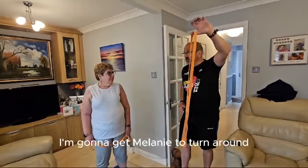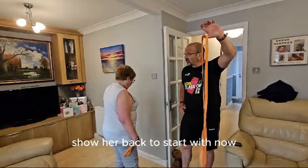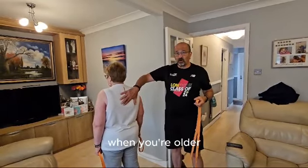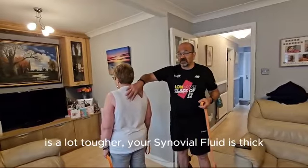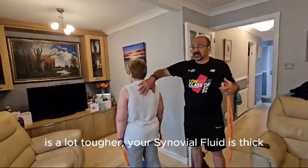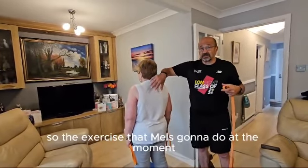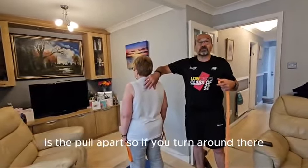For the first one I'm going to get my knee to turn around and show the back to start with. This area for most people when you're older is a lot tougher. The synovial fluid is thick, the scapulas do not retract so easily. So the exercise that Mel's going to be doing at the moment is the pull apart.